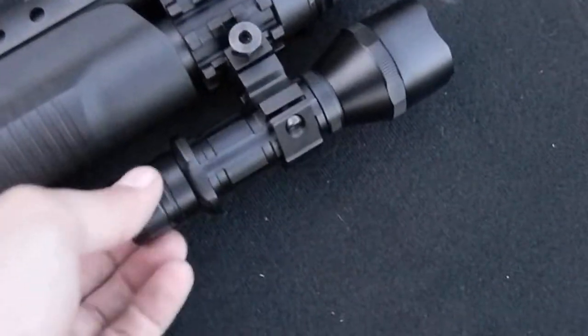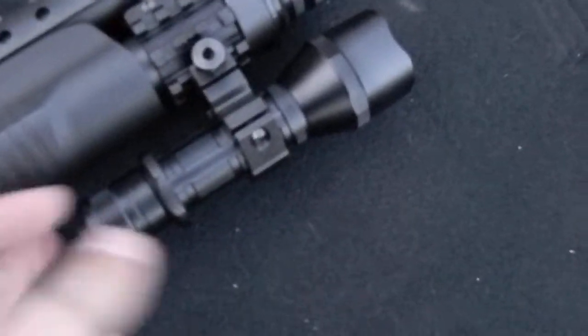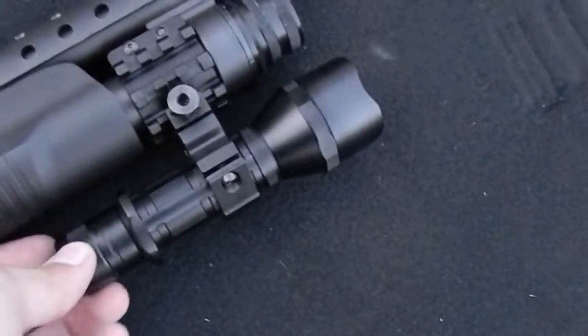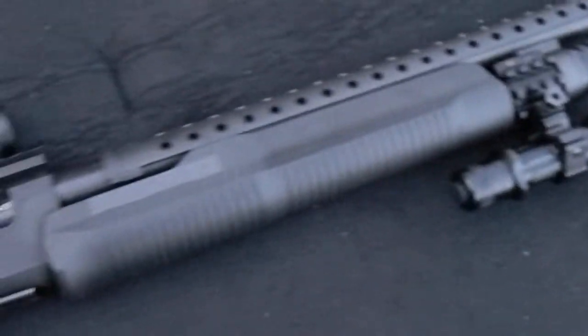I put through a box of about 15 rounds of Winchester double-ought buck, and you can see how loose the mount became. And my optic just went to shit also.